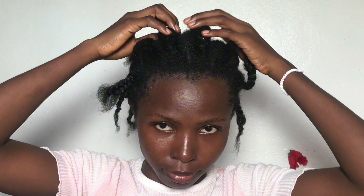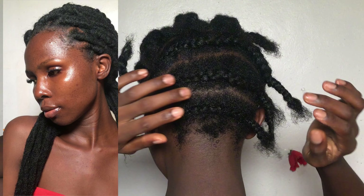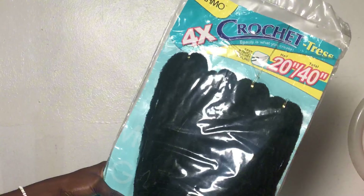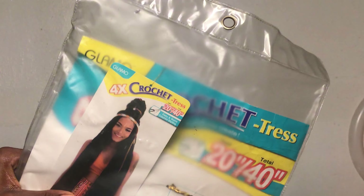Hey loves, welcome back to my YouTube channel. If this is your first time, my name is Promise — welcome to the channel! And if you're a returning subscriber, thank you for sticking with me. In this video I'll be showing you how I transformed my bad-looking hair. I'm actually transitioning from relaxed hair to natural very soon, so you guys will be seeing a lot of natural hair styles on this channel — stay tuned.